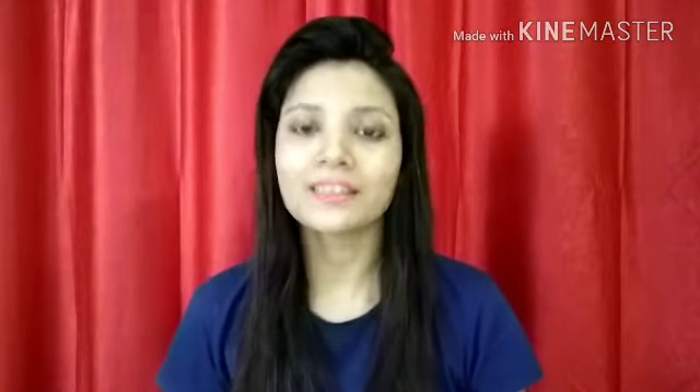Hi friends, welcome back to my channel. How are you? Hope you all are doing good. So today I will not only review about one product, I will show you a demonstration too.